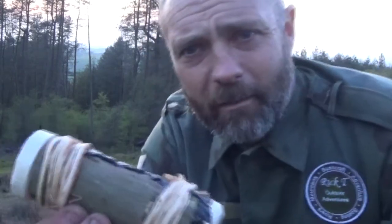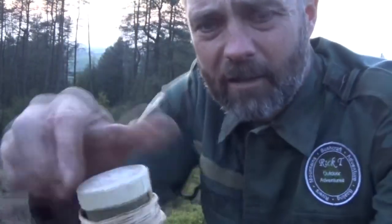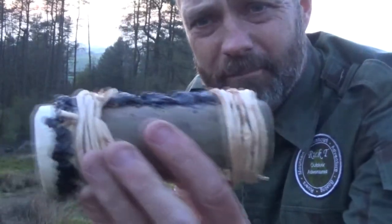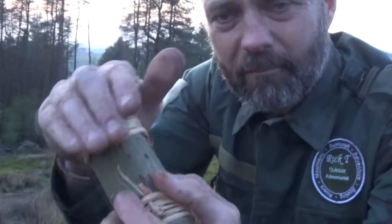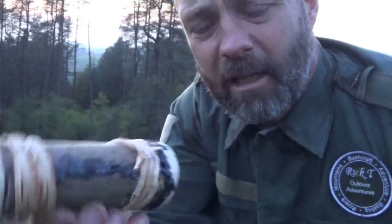Thanks for joining us - Rick T Outdoor Adventures. I'm just watching a kestrel flying over here, surprised it's still out at this time. So there we are - that's it. Decent little job for that sort of time. Pop your lid off, put in what you want, put your lid back on. Nice little willow bark container - sealed and everything. That'll be pretty waterproof as well. Thanks for joining us, look after yourselves, have a top weekend. I'm going to get Billy out for a walk through the forest now. See you next time - look after yourselves, catch you soon. Ta-ra.